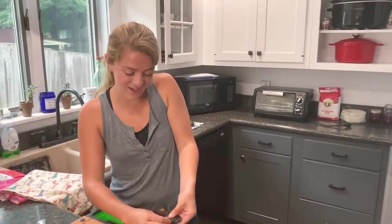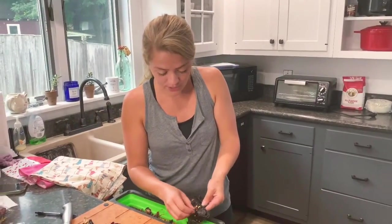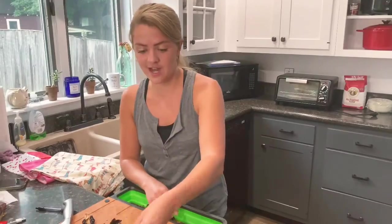I don't have any gloves besides my dishwashing gloves, so I'm just going to risk it all today for you guys.